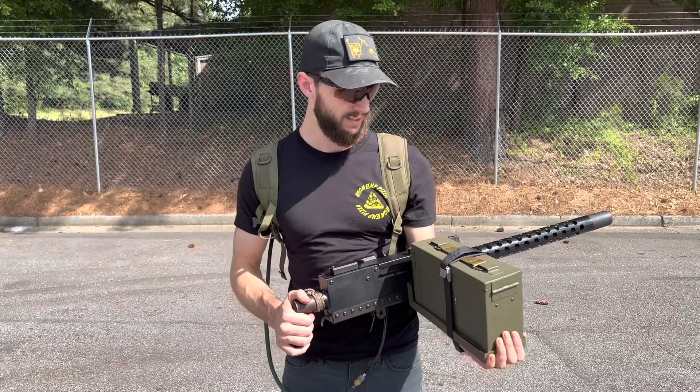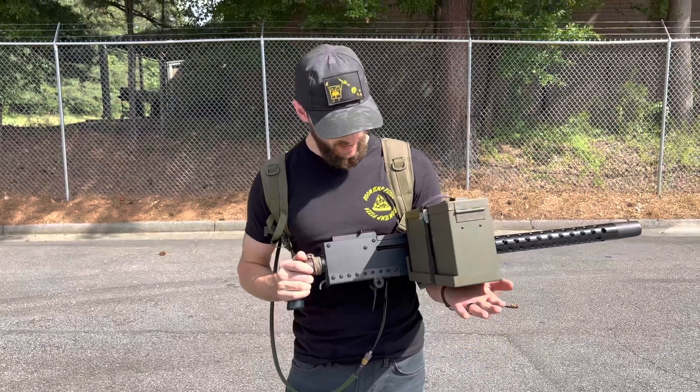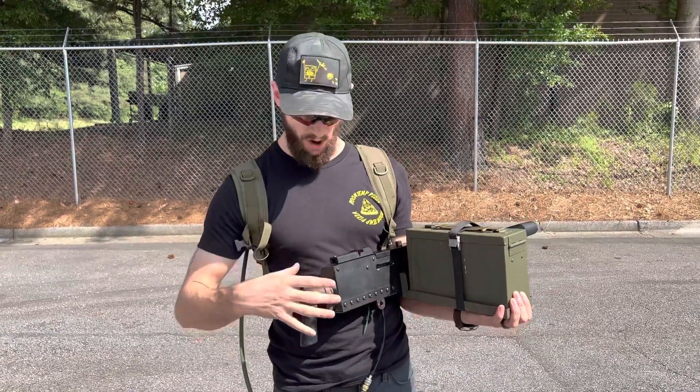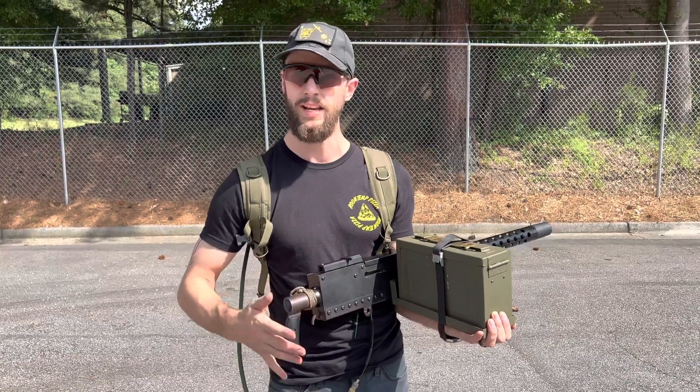What's up guys? Brandon here with Airsoft Junkies. We've got a special build for Veterans for Airsoft. This is their 1919 and we have custom fitted it with an Inferno Polar Star Electronics only because we had a little bit of distance issue with the gearbox coming out of the trigger, but no big deal on that.